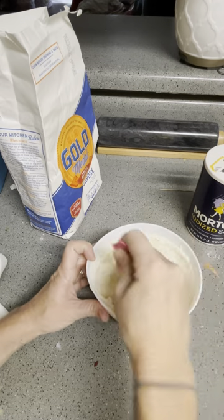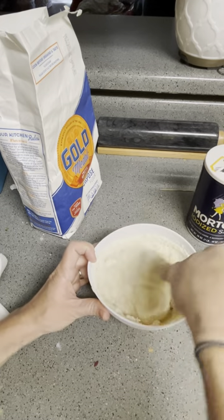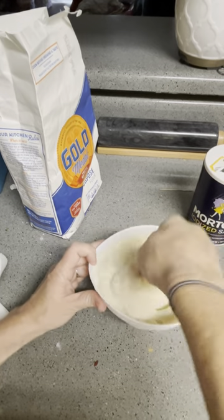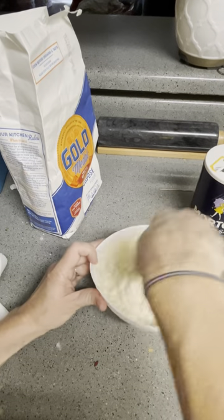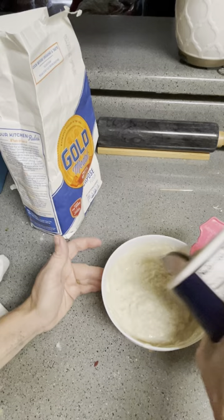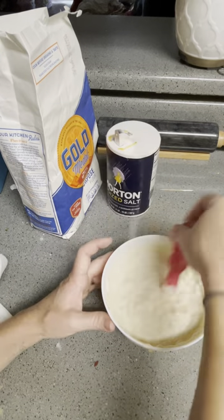The thing with the salt — now it's getting really thick and I might need to add more water. But the salt is going to help keep bacteria from growing and keep it from getting moldy. So I'm going to add some salt in there.